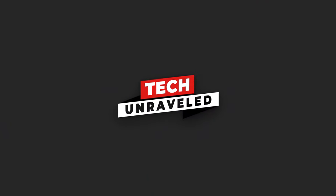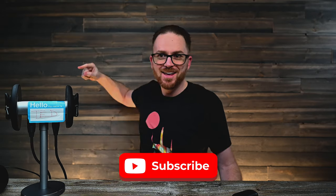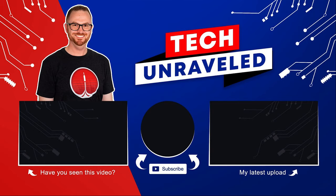Alright guys, so there you have it. If you liked this video or I helped you in any way, smash that thumbs up. If you haven't already, subscribe and hit the bell so you get notified of my next video. Guys, I'll talk to you in the next one — see you later, peace.